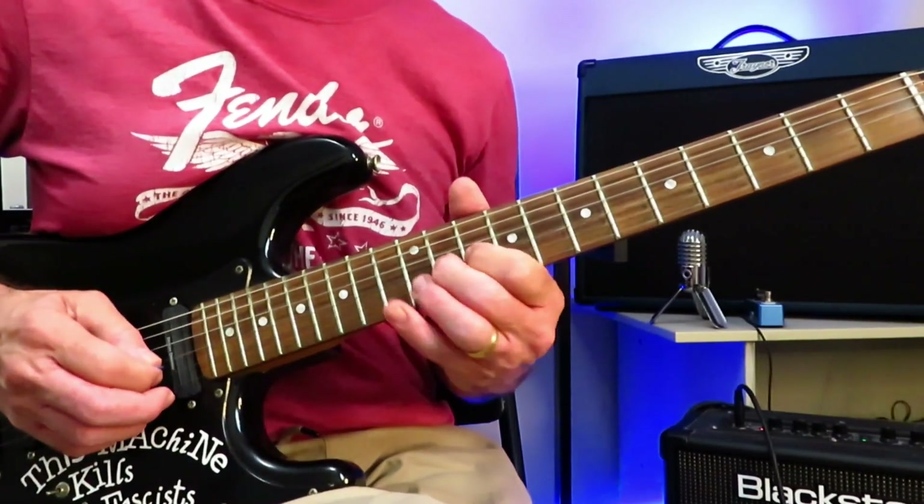We are in standard tuning for this tutorial and this track starts with drums and cowbell, of course, and when the band does join it drops right into a short intro solo. We're going to get to that intro solo, but first I'm going to show you what's going on rhythm-wise underneath it, because it's what we're going to be playing during the chorus.